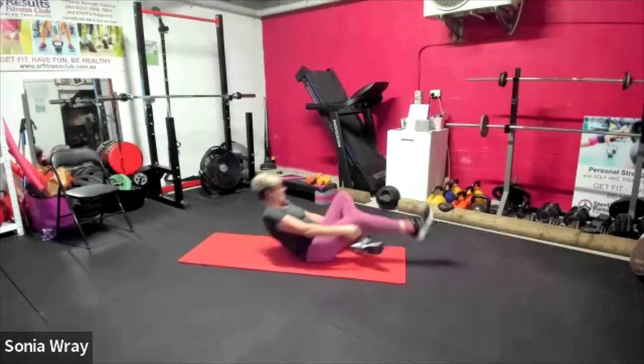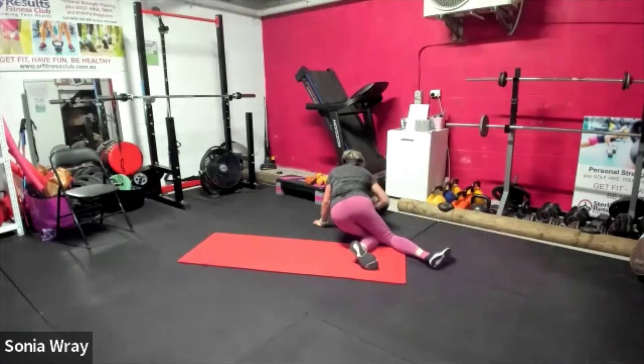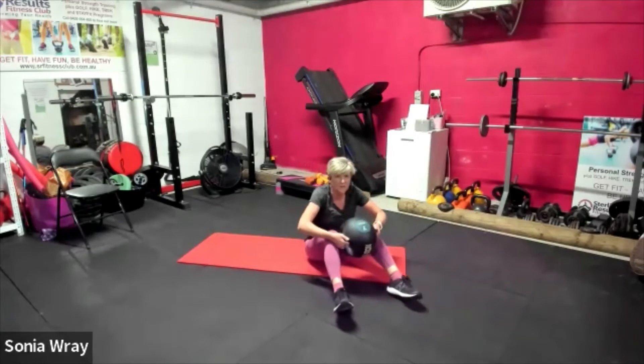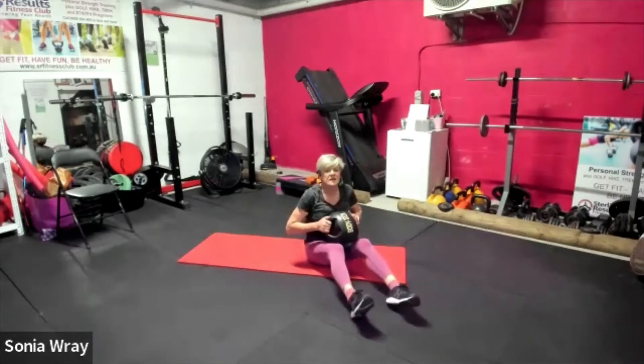Two and one — ab twist! Let's grab that weight we've got handy. Leg rollovers — if you can't do this one, lean back and tap.